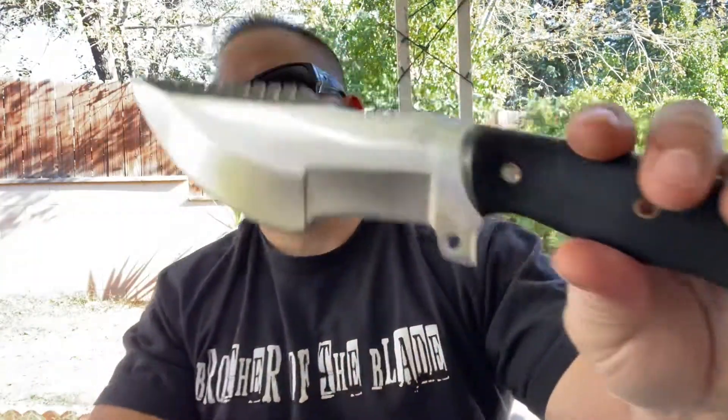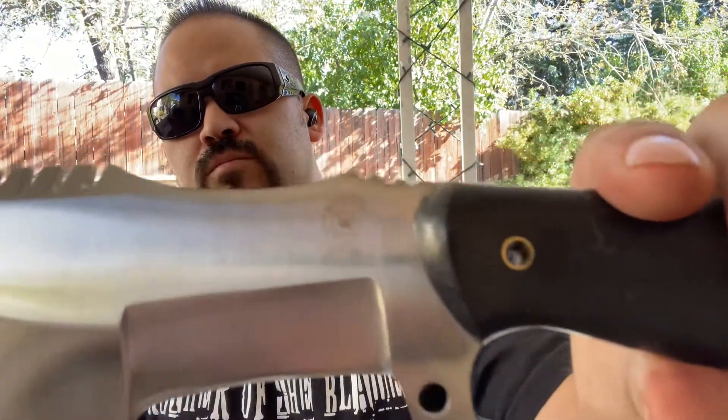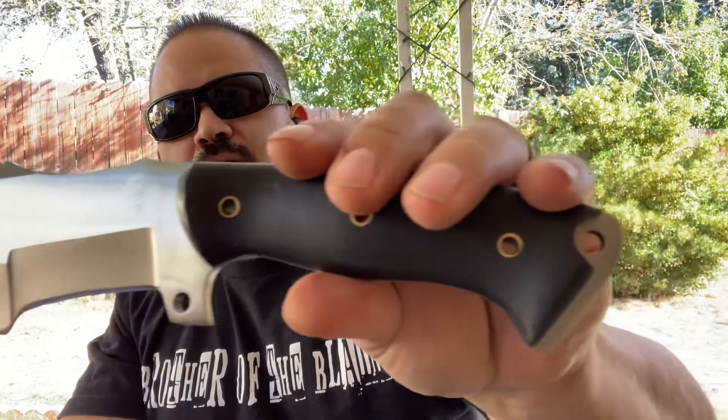Well done, well heat treated. I did do a solo video on this one and loved it — it held up really well. This has already been used quite a bit — great knife, good materials. Everything held in tight last time, so check it out again.